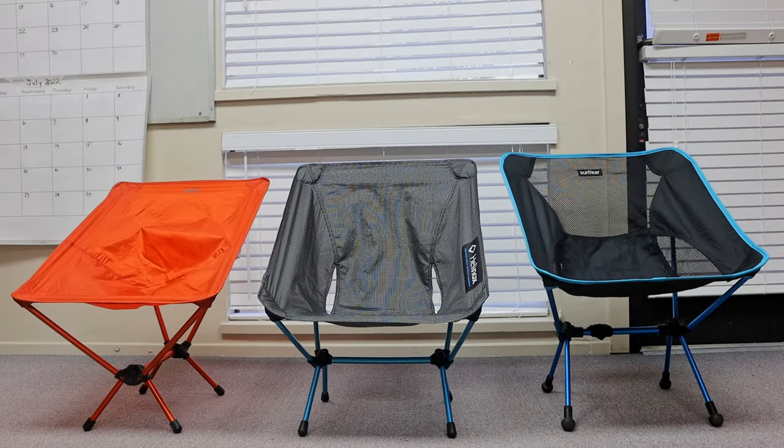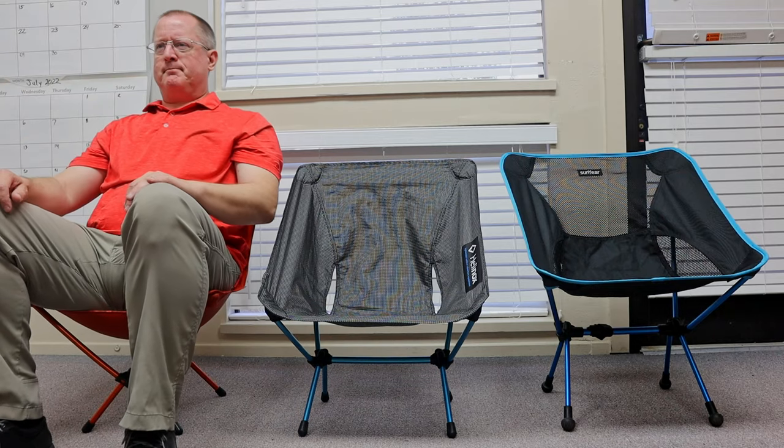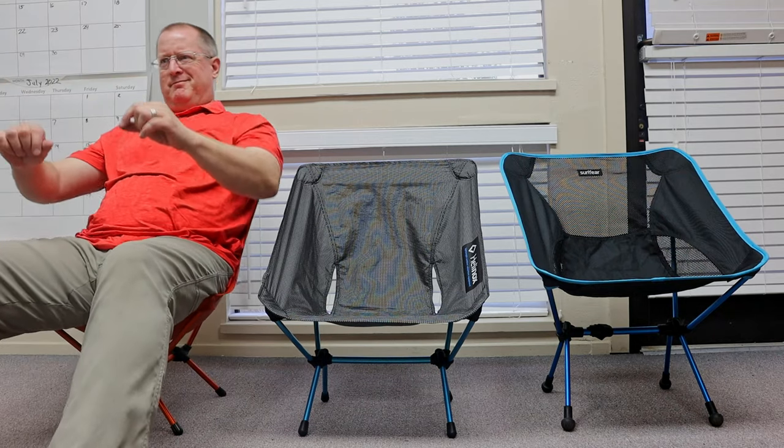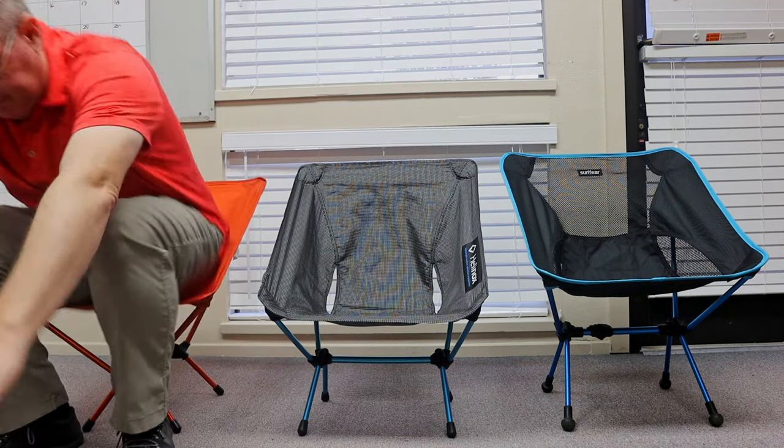There once was a boy named Doug that liked to go out into the woods. One day he came up to three lightweight backpacking chairs. The first one was very light, but it wasn't very comfortable and it seemed to wobble all over the place. 'This one is too wobbly and uncomfortable,' he said.